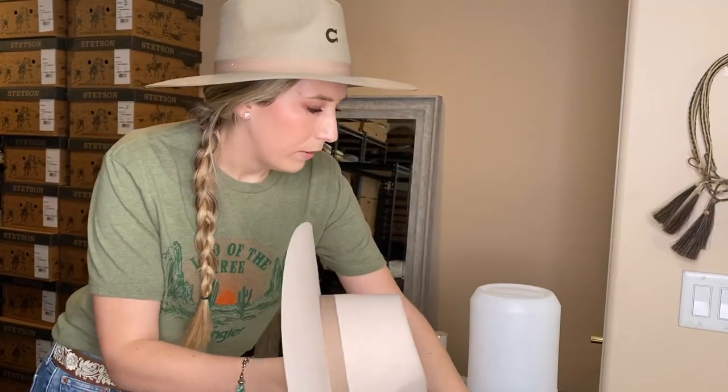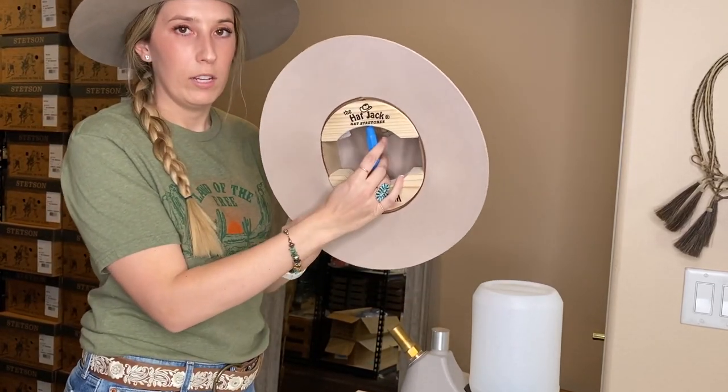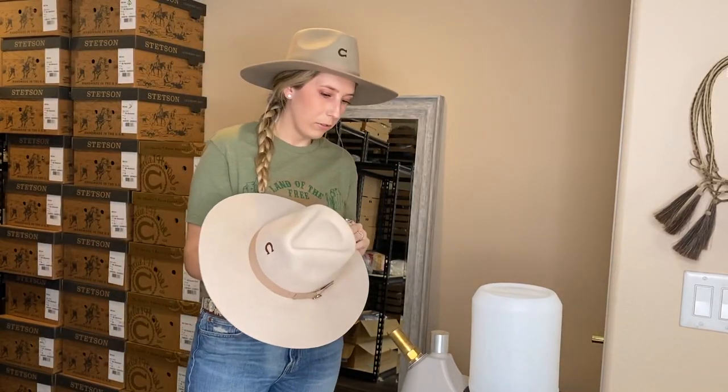I'm gonna turn my steamer on here and get that warmed up. You don't want to do this without steam because it can cause damage to the hat. So now my steamer is getting turned on.